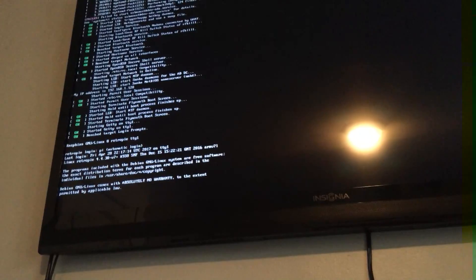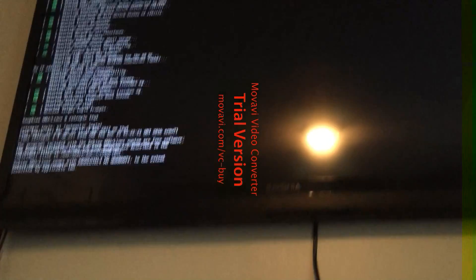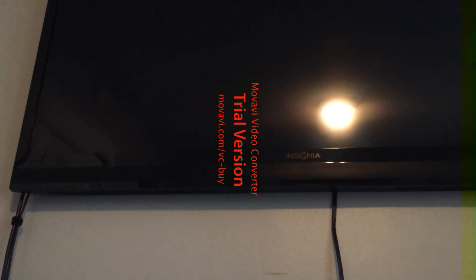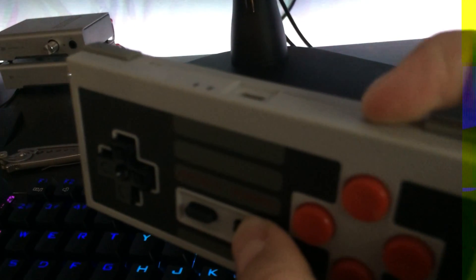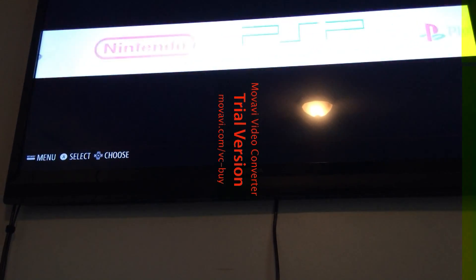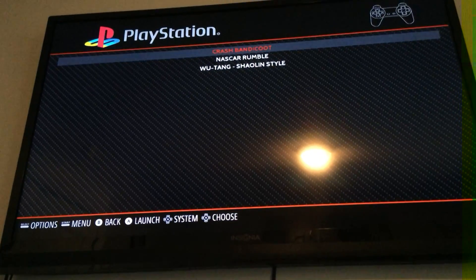Here we go, it's about to load up. I don't have a DualShock controller configured so I'll just have to use this 8-bitdo NES-style controller just to load up the game and show you that it actually works. Now we're going to go to the PlayStation section — yep, there we go, Crash Bandicoot right up top.